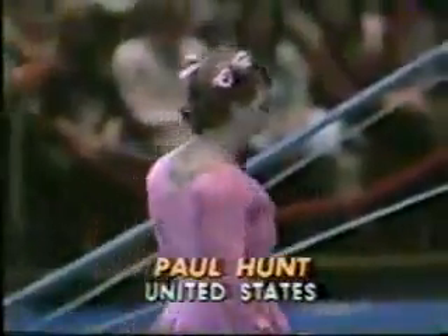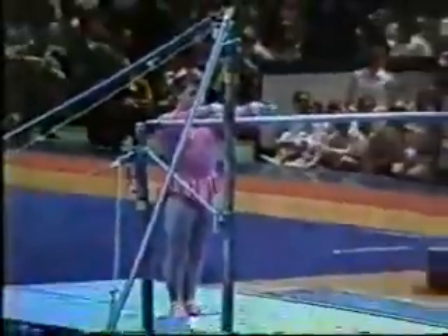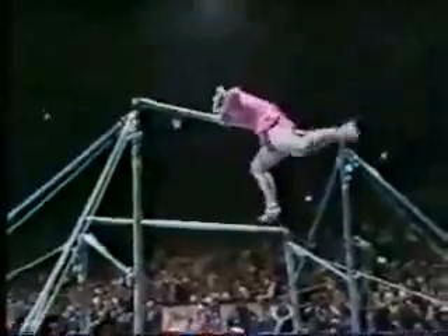What do we have here? Sort of an unusual routine. This is Paul Hunt — not Paula Hunt. They've said that unevens are a lot like horizontal bar, but this is ridiculous. I haven't seen comedy done with these in gymnastics, well, especially on this event.